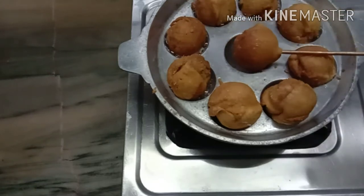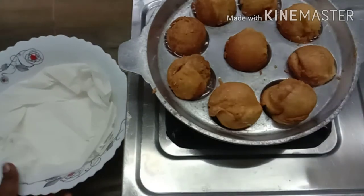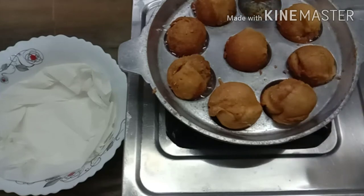Then we're cooking this dish. I have to cook it on this dish.